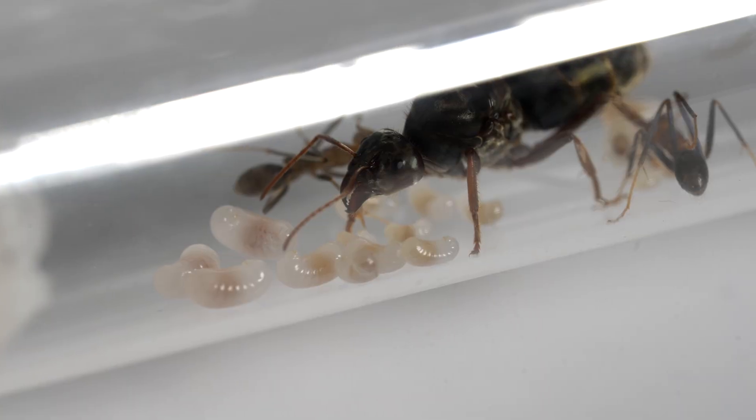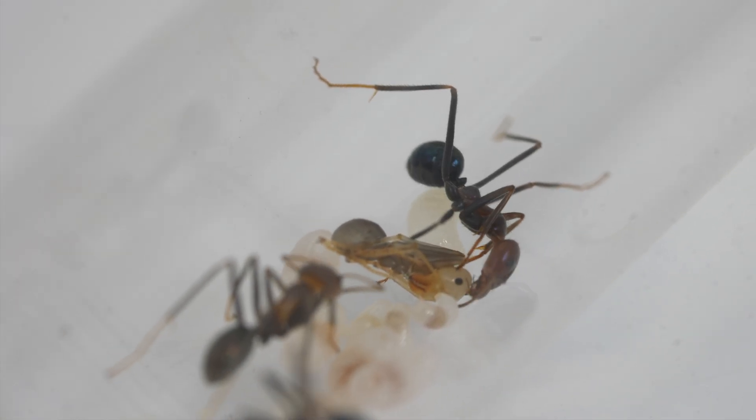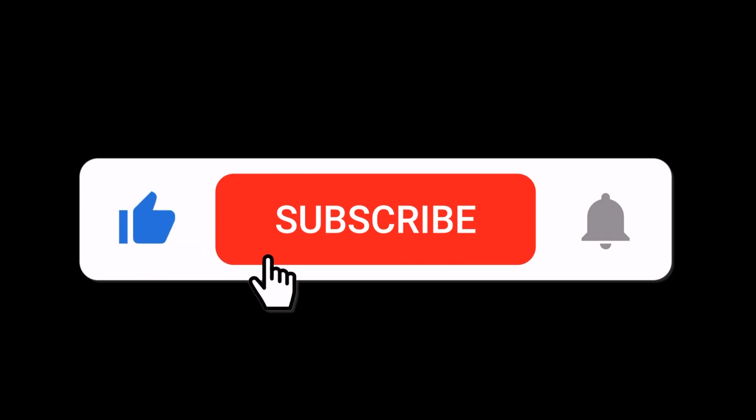Don't forget to like, subscribe, and hit the bell icon for more ant-keeping adventures and tips. Until next time, happy ant-keeping!